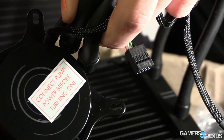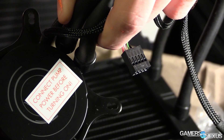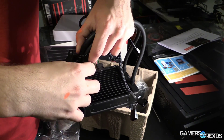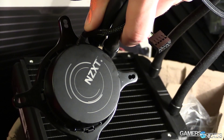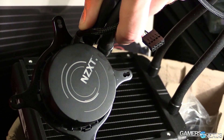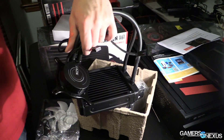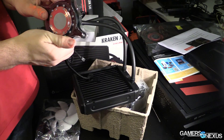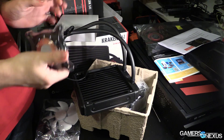For the most part, you really don't want to run the pump at max speed because it will be a tiny bit louder. For most users, you're going to be safe running around the mid-range. There is also a silent setting if you're running this on an HTPC where you're going to notice every tiny amount of noise — maybe it's running your movies or something like that.